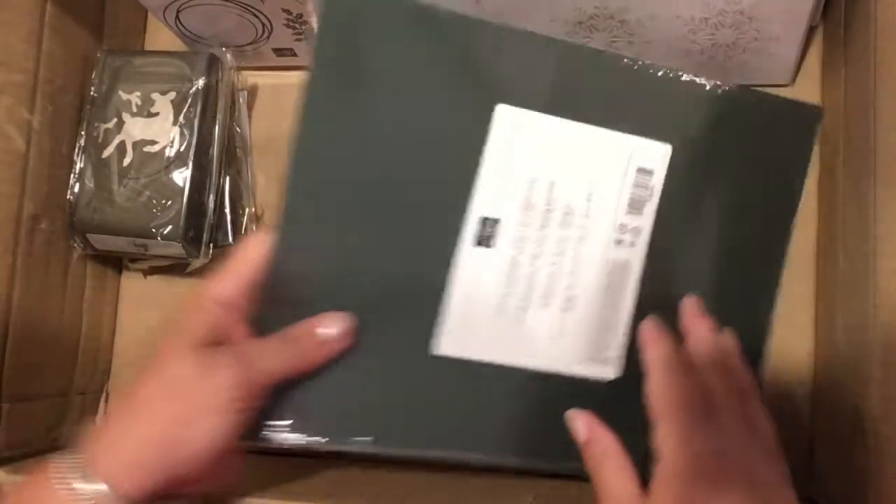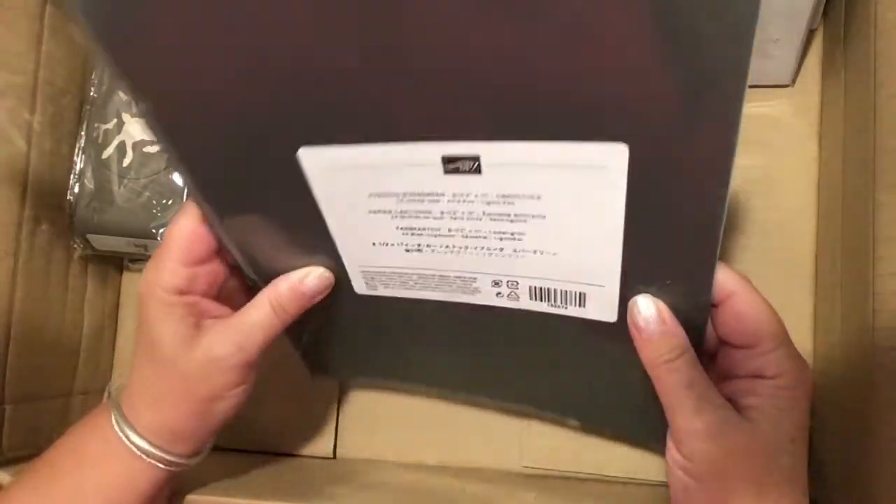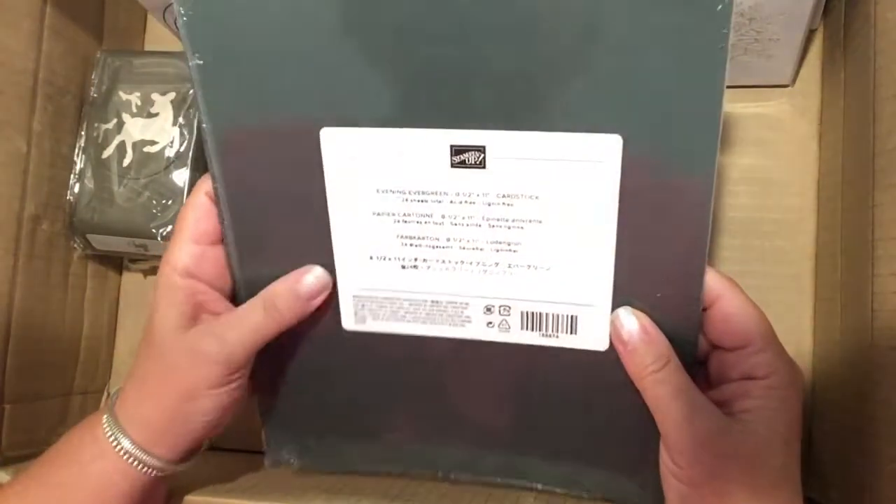One of the things I ordered was the new Evening Evergreen. I thought I would stock that up before doing Christmas cards because a lot of this material will be used for Christmas.